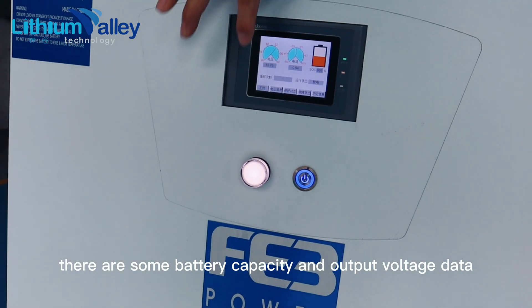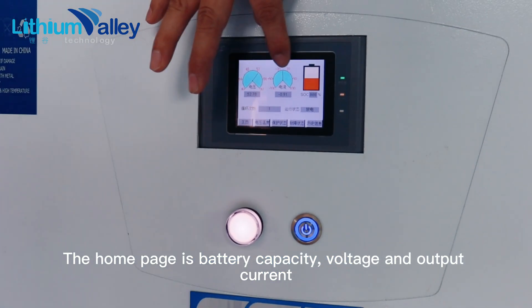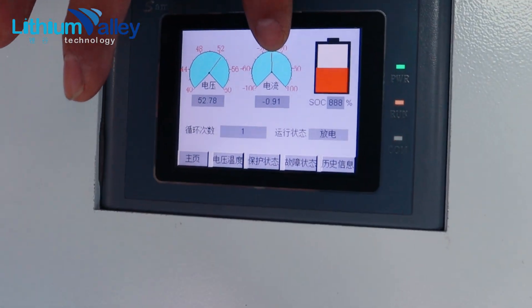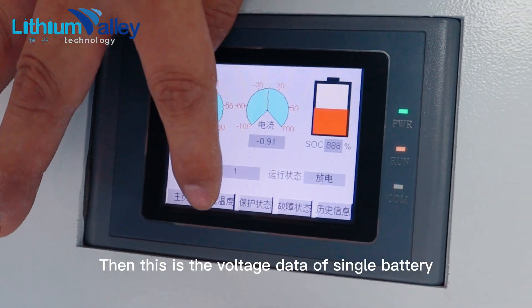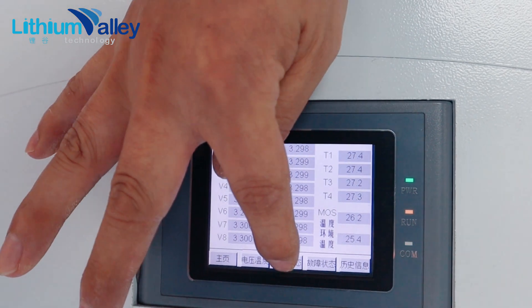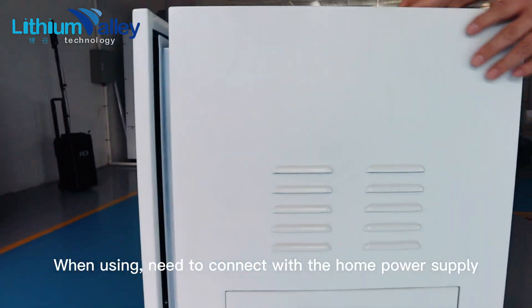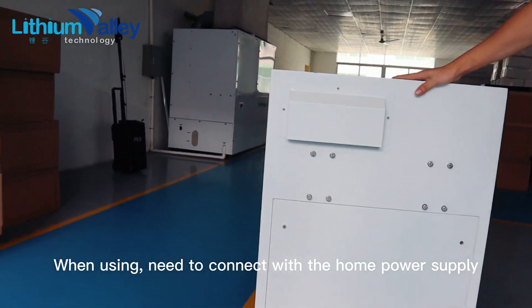On the operation panel there is battery capacity and output voltage data. The home page shows battery capacity, voltage, and output current. This is the voltage data of a single battery. Next, this is the protected state and the fault state.